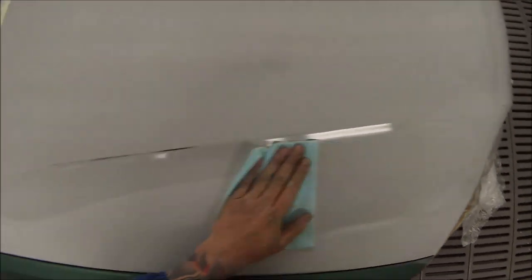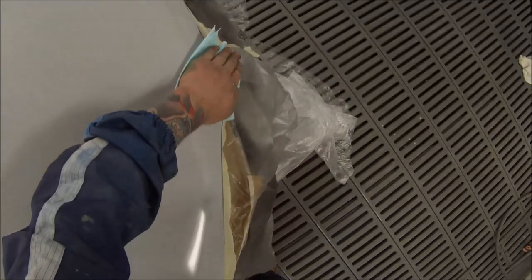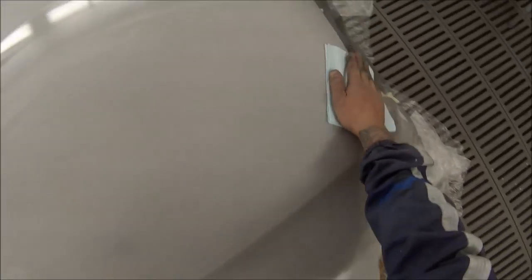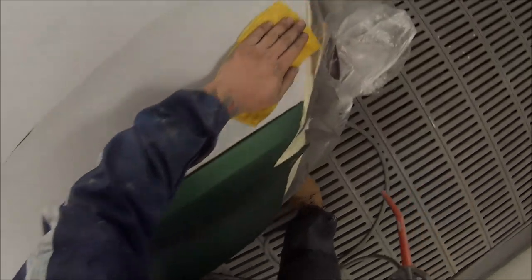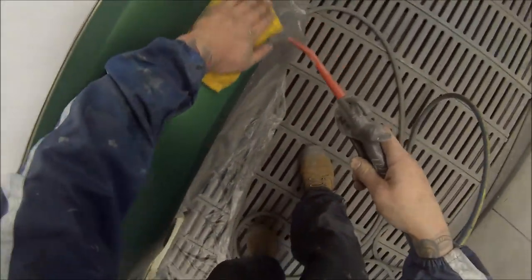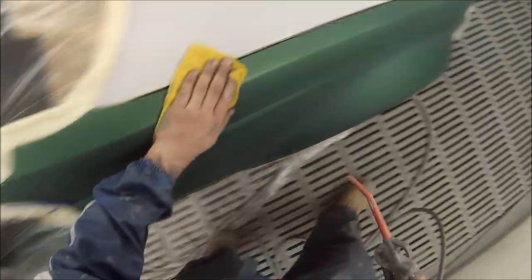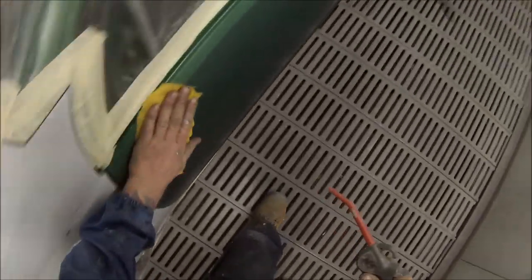Now I've got those blends done, I'll be going over the prime sections. Because there's primer there, it will end up turning the rag slightly grey because the grey colour is inside the scratches. That's the reason I don't go over the primed areas first — you can see it on that rag, a slight bit of grey. You can end up wiping that grey over your blend area where only clear is going, and end up with that underneath your clear.